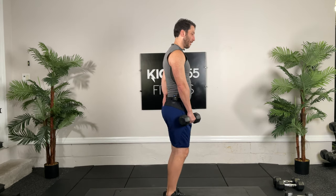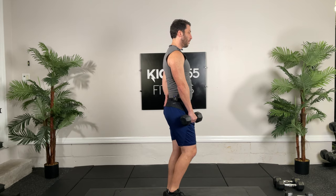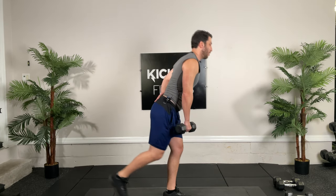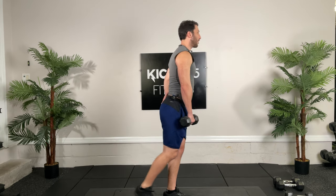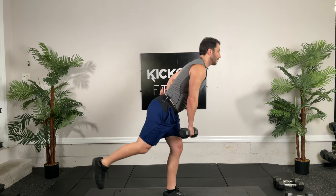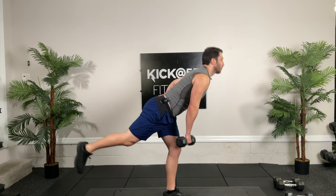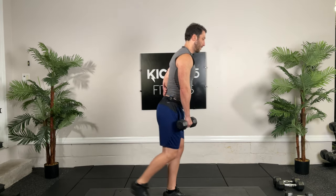We're going to go for 30 seconds. Go. You want your knee to be soft — you never want the knee locked out. You don't even have to go that far. What you'll find is the further you go down, you'll start rounding in the spine. We don't want that. Nice flat low back. Ten seconds.